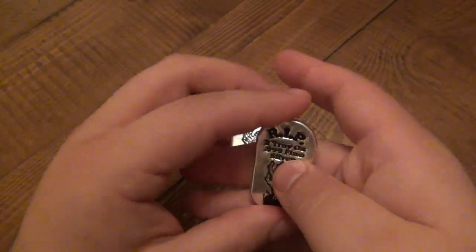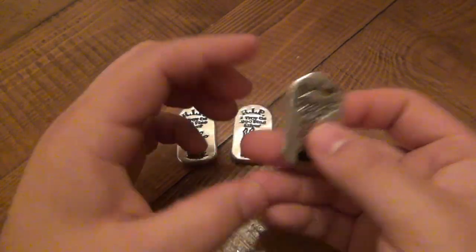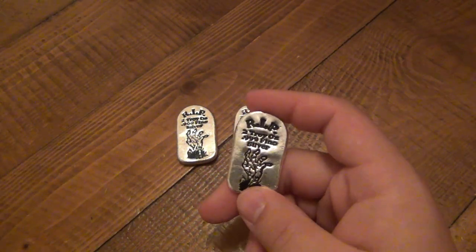Two ounces — it's a heavy item, pretty dense. When you pick this up, it just feels good in your hand. It really does. This is treasure.